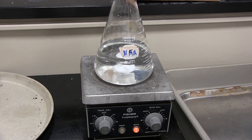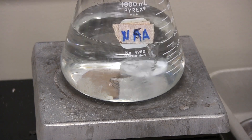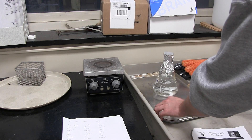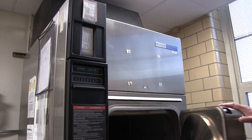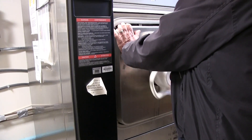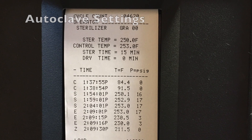Thoroughly mix ingredients in 500 milliliters of water. Once mixed, add water until 750 milliliters and mix again. Bring solution to autoclave, place inside, close and lock the door. Set autoclave to 250 degrees Fahrenheit and a sterilization time of 15 minutes. Once complete, let solution cool for 5 to 10 minutes and pour growing media into sterile petri dishes.